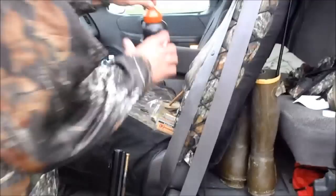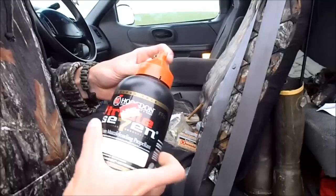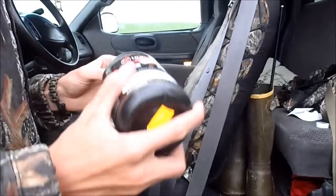We're going to load it now. That's 777 2F powder. We'll put 90 grains in there, just for shooting.